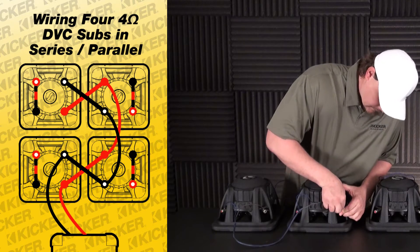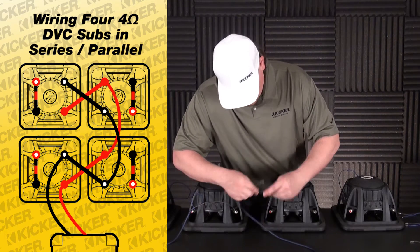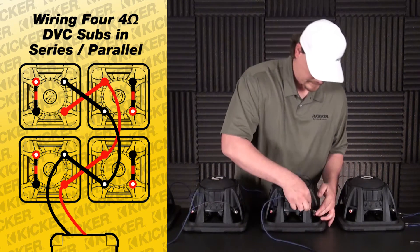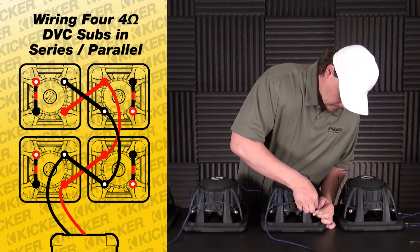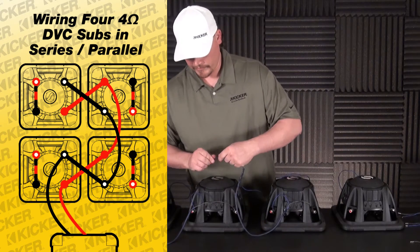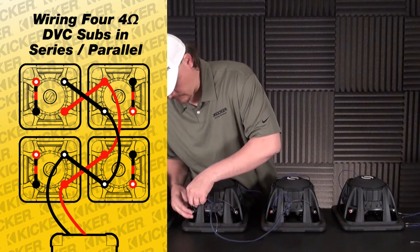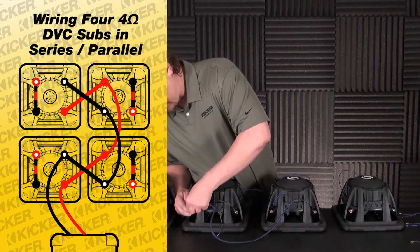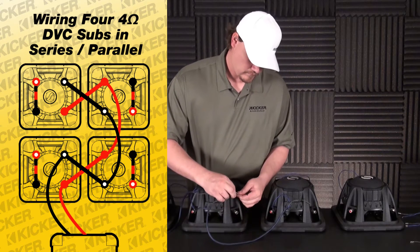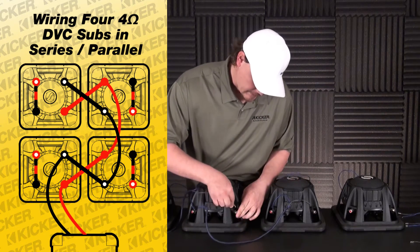Solid red, black with white dot. Solid red positive. Black with white dot — and then this one we'll jump over here to send signal on to our setup. We need to come back in here on the solid red as positive, black with white dot as negative.